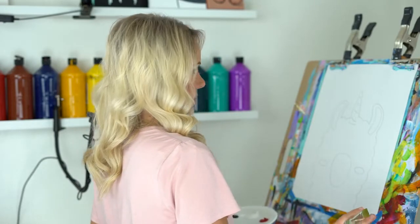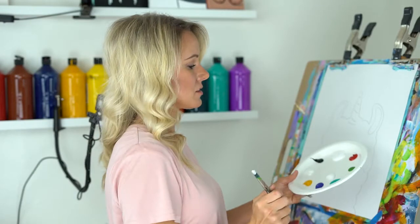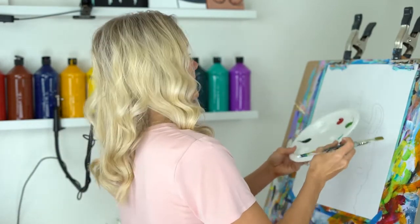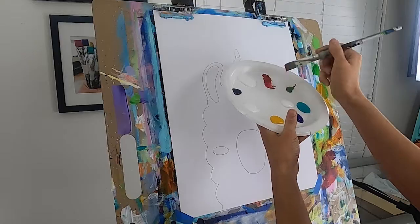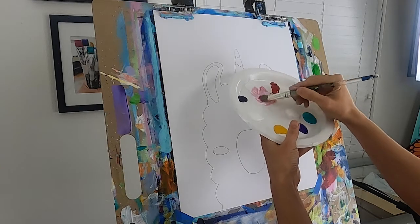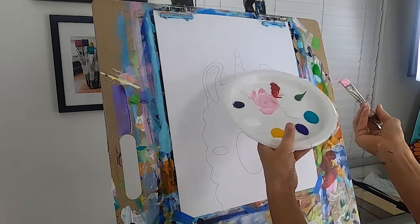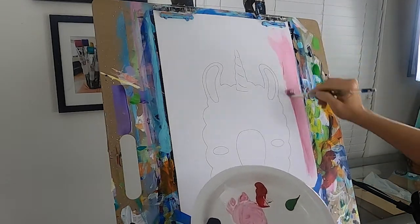We're gonna start with our background. As you can see, I have it all traced on my canvas ready to go. I'm going to mix my favorite color for the background — you can decide what color you want. I like to paint my background the same color as my llama's ears. I'm going to mix a little bit of red with some white for a really light pink — a lot of white and a tiny bit of red — and let's start putting that color around our llama.